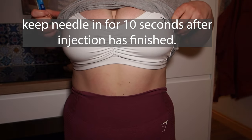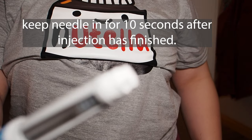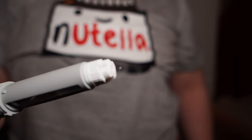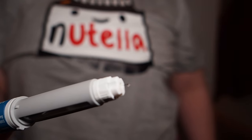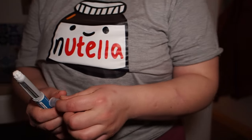Then just take it out. You might have a little bit of bleeding or a little bit of the medication around your tummy — that's completely fine. Cover yourself back up or just remain naked. You might also get a bleb at the end of the needle and that is completely fine. You don't need to put it back in or press anymore.